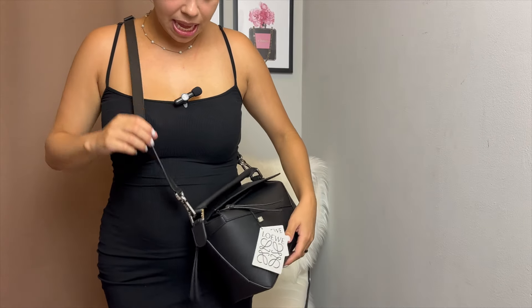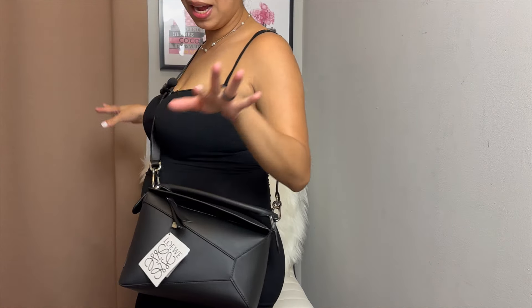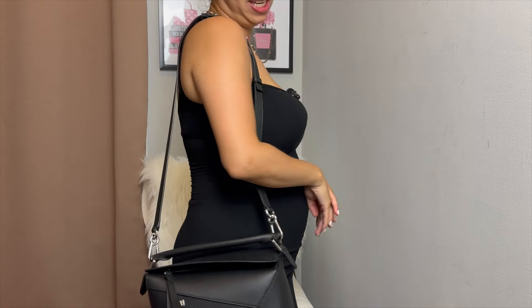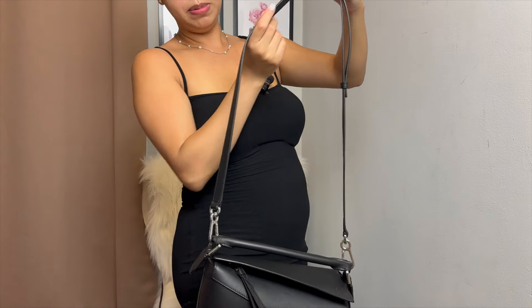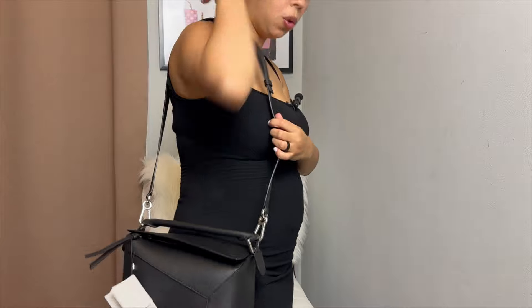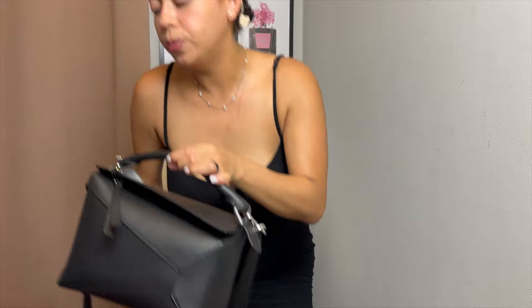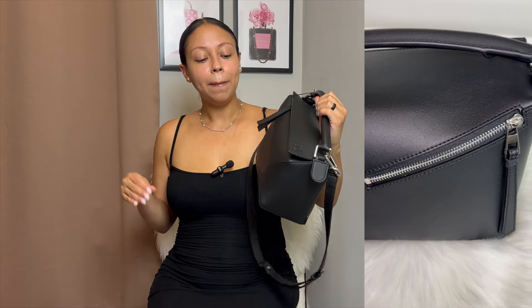This is what it looks like crossbody on me — I'm 5'1". What do you guys think? Does it look too big for me? I like it, but I'm not sure. I wanted to throw it over the shoulder, which could work too. You could adjust the strap and make it a little shorter. It's just so simplistic and I love it. It's one of those bags that — even though Puzzle bags are becoming more popular — if you don't know, you don't know, and if you know, you know. I really like that. I don't want to be a walking target. I want to be low-key.